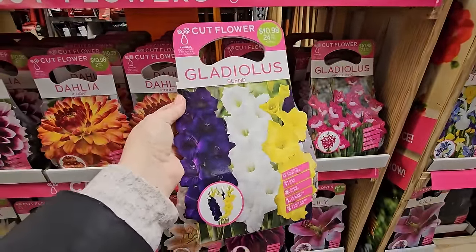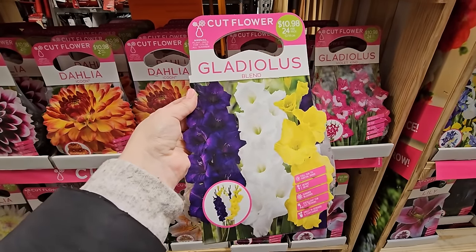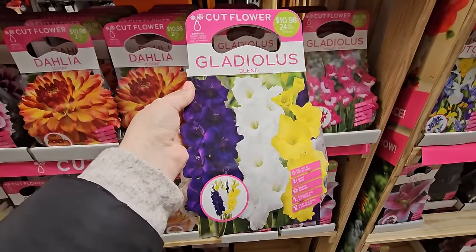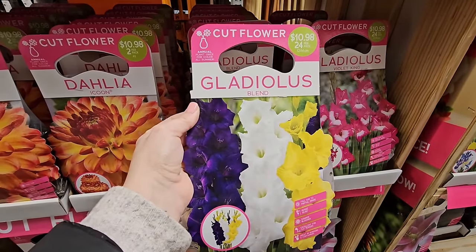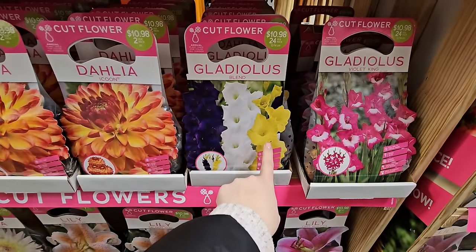I did grow them along my vegetable garden fence and they did a little better. I actually left the bulbs right in the ground and they came back for a couple of seasons. They have a few varieties here — it looks like you get 24 gladiola bulbs per pack for $10.98.